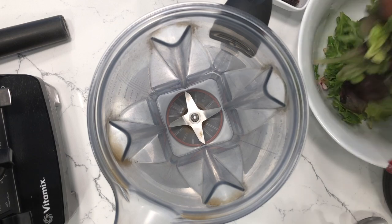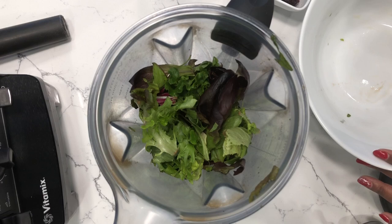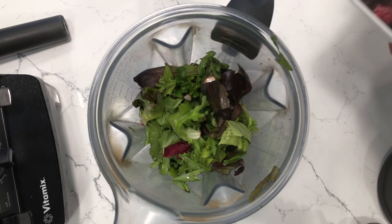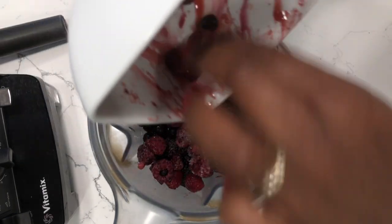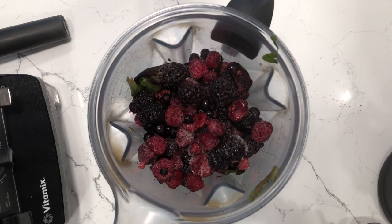I'm going to add the mixed greens to the blender. You can use really whatever kind of greens you would like. You want to rotate your greens as much as possible so that you can get a different variety of minerals. Next I'm going to add the fruit — mixed berries. Mixed berries is traditionally my favorite because they pack a punch with the antioxidants and cancer-fighting and tumor-busting capabilities.